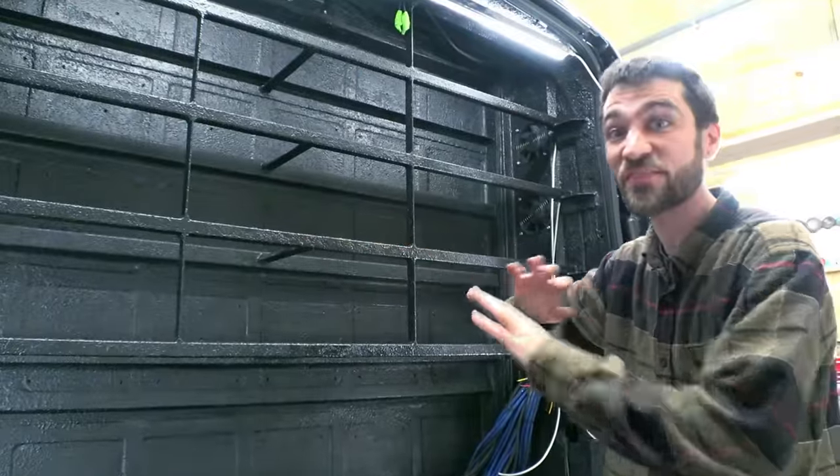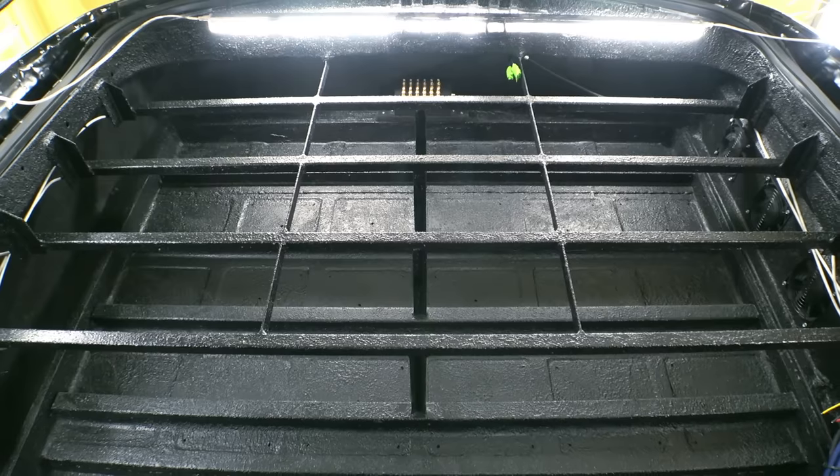Isn't it crazy how you can't even notice a thing? You wouldn't have any idea those LEDs were in there, man.